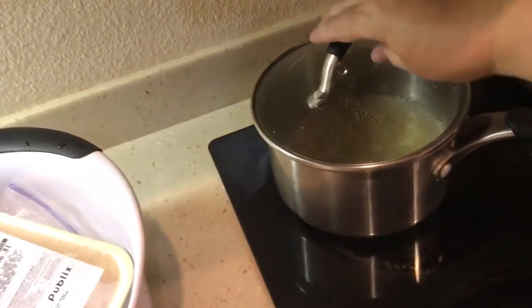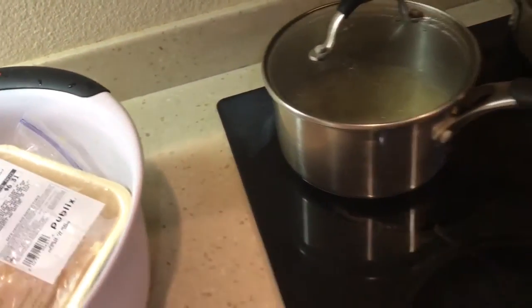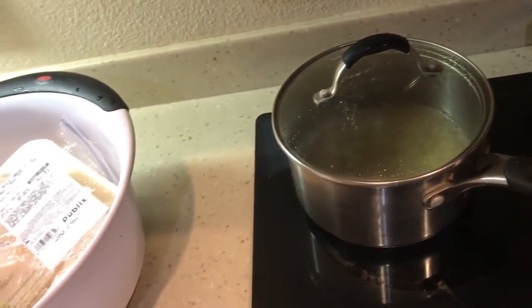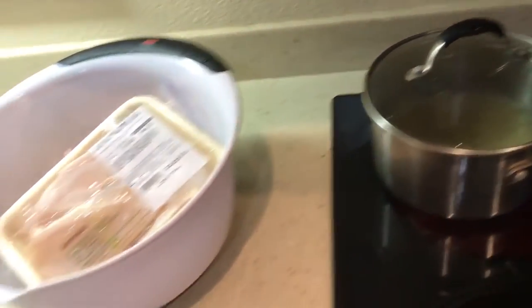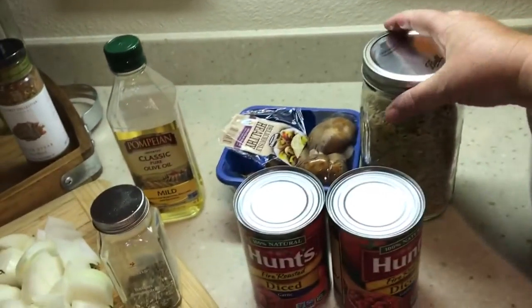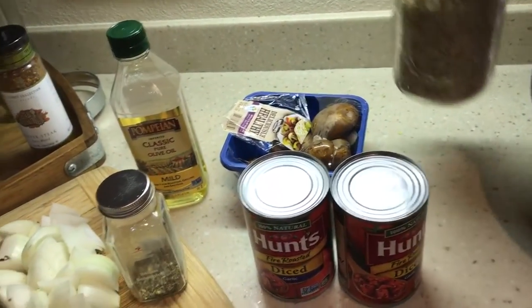I already have some rice going over here — it's cooking. I need to turn it up a little bit; it's not hot enough. That was just some plain brown rice that I have.